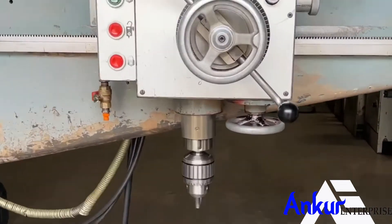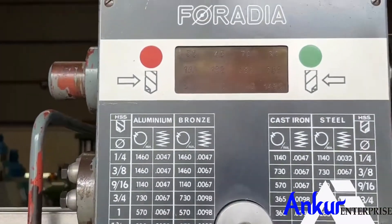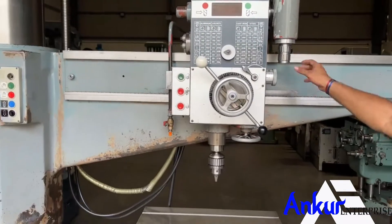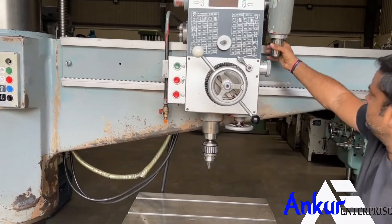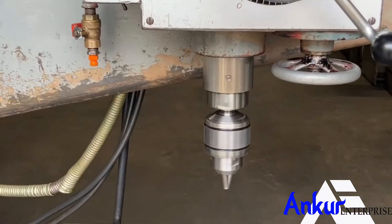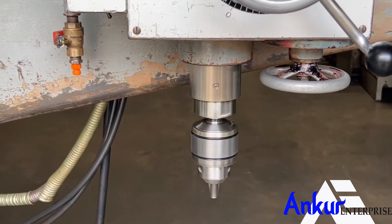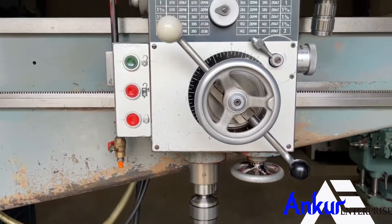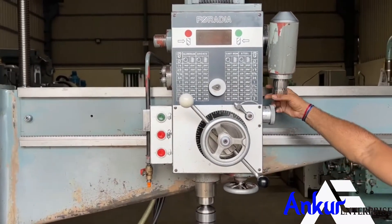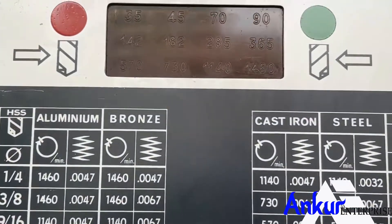The spindle speed has been increased to 142 rpm. The spindle speed has been increased to 570 rpm. The spindle speed has been increased to 1140 rpm.